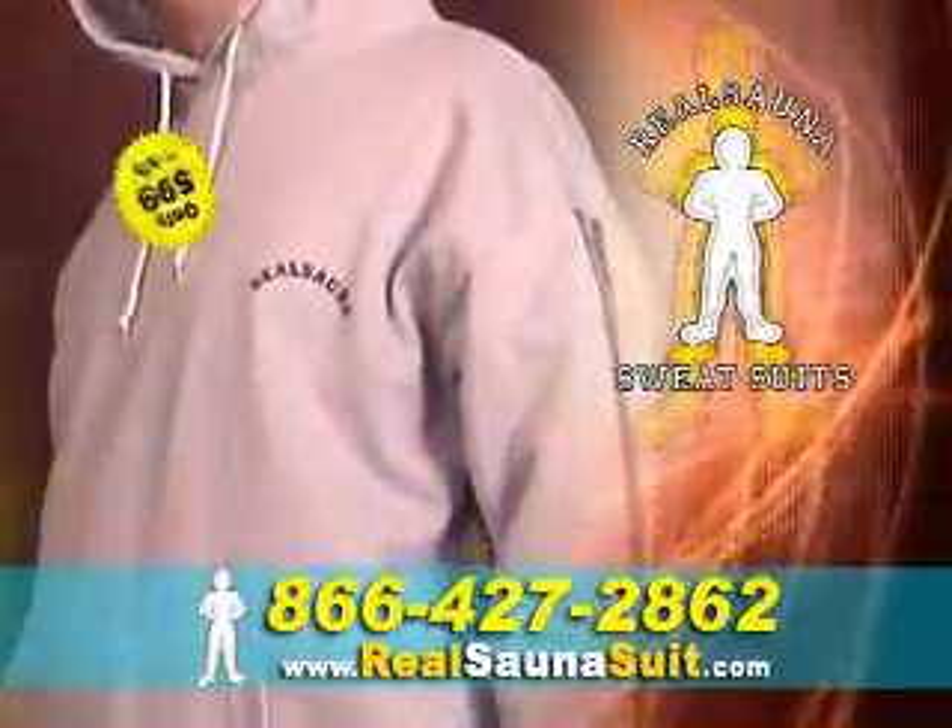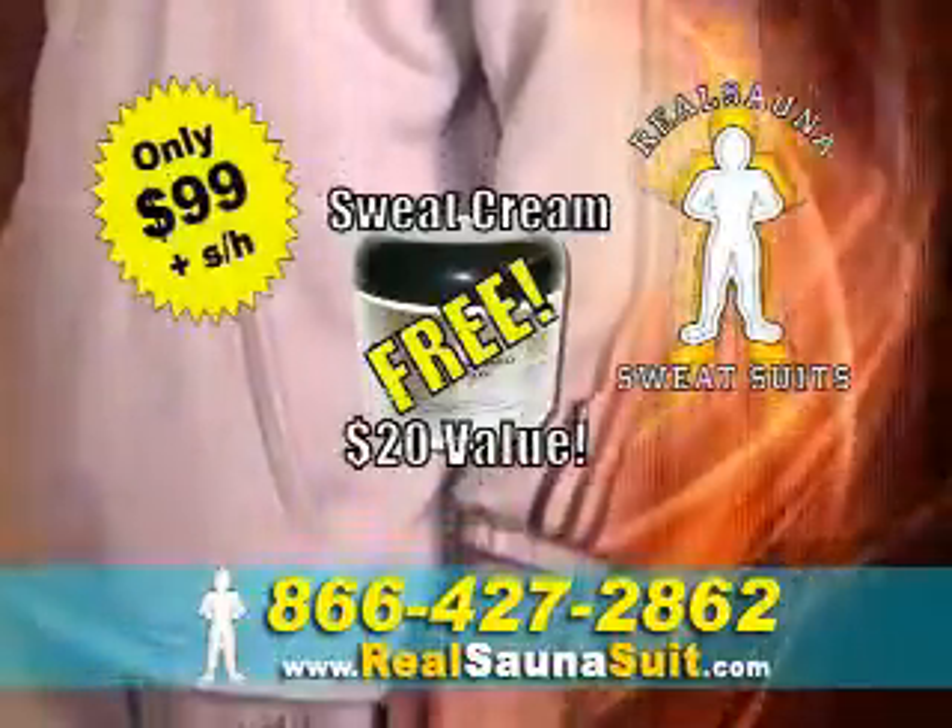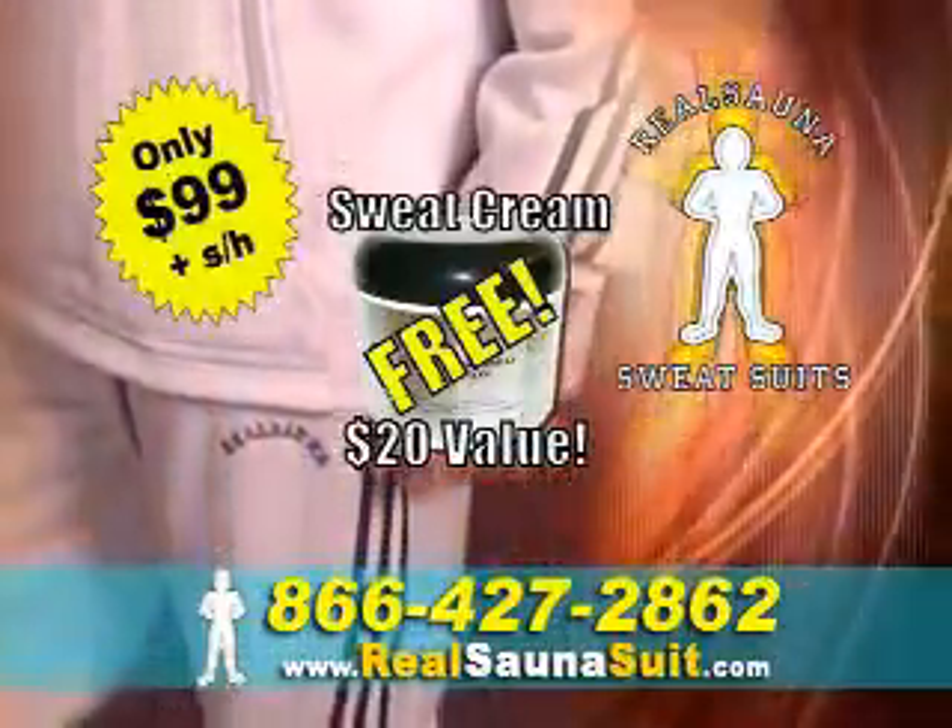Call now and order for only $99 and we'll include Sauna Sweat Cream, a $20 value free. Or visit us on the web at realsaunasuit.com.